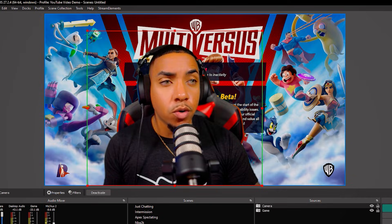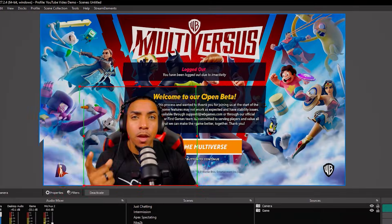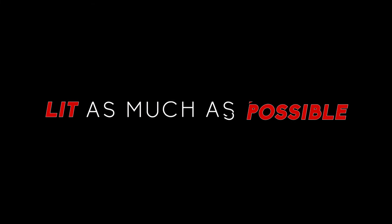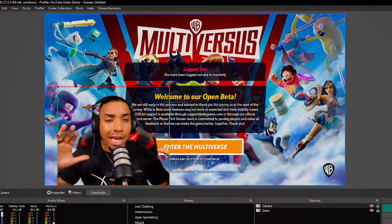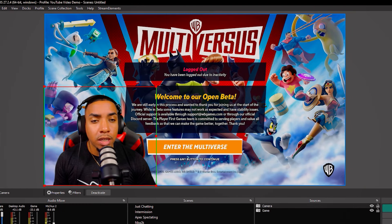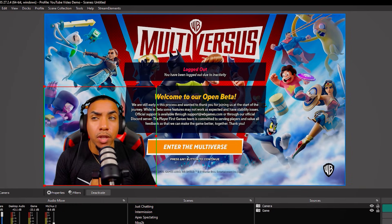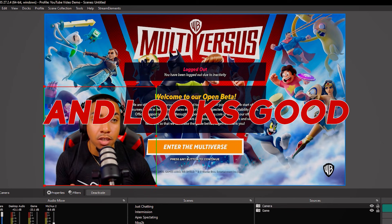What you want to do is really focus on the key things I mentioned: make sure the green screen is as far away from you as possible, make sure you have it lit as much as possible, follow the steps I recommended, and then tweak the Similarity in the Chroma Key as much as possible to ensure that everything is running smoothly and looks good.